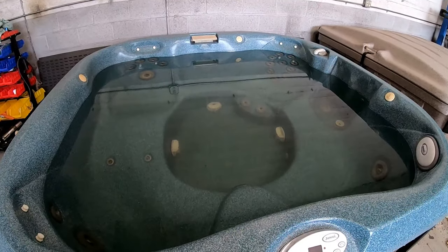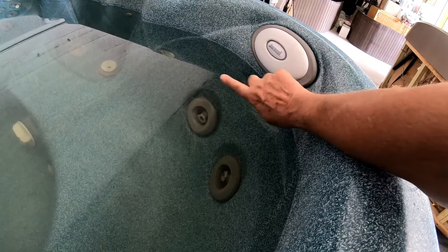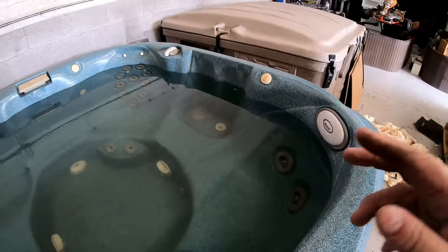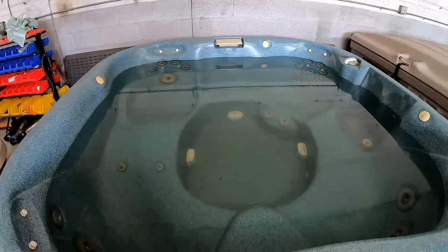The hot tub is completely filled up with water. I usually fill it up to about the thickness of my finger or thumb below the headrest cushion. The reason I do that is because when your body gets in, the water will rise. Anyway, I think we're ready to fire it up.